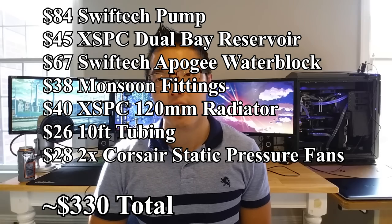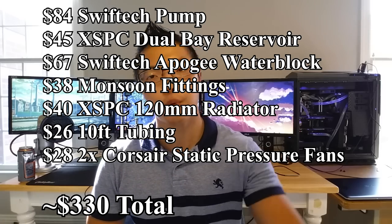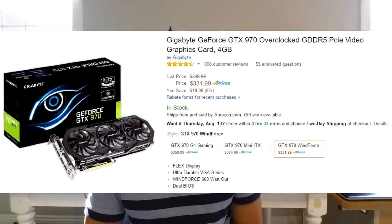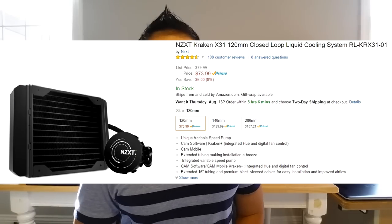The tallest barrier of entry for most enthusiasts is the cost of the hardware to complete your water cooling loop. For a basic loop that only cools your CPU, for the price of the average pump, reservoir, tubing, fans, and fittings, you would need about $330 just for CPU cooling. You could buy a GTX 970 for the money used for water cooling. For similar performance, you can just buy an NZXT Kraken X31 for $74 — it costs four times as much for the simplest water cooling loop than an off-the-shelf product.